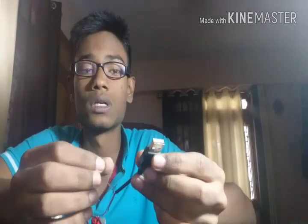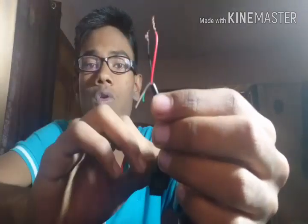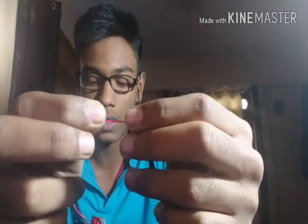When you cut the USB port end and strip off the outermost covering, you will find that there are four wires inside — white, green, black, and red. We only need the black and red wires; we do not need white and green. These two are the positive and negative wires.